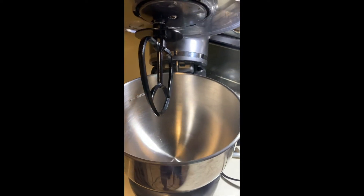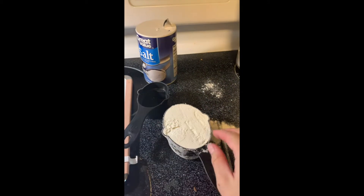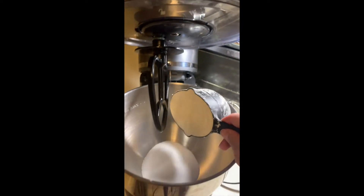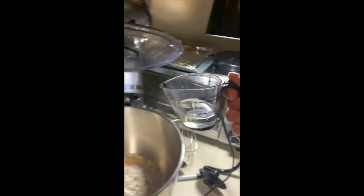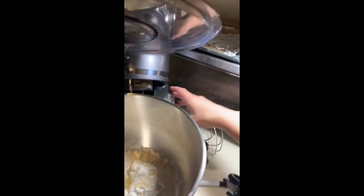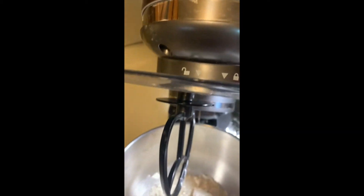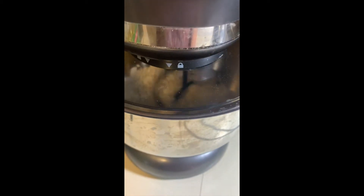Now we're gonna mix up our four ingredients in our mixer. You can just use a regular bowl and a spatula if you want to, but I'm gonna use one of these since I have one. In goes our salt, our flour, next our half a cup of water, and then our one tablespoon of oil. Put your lid down and turn it on low.